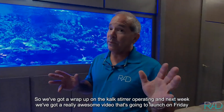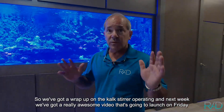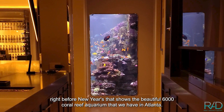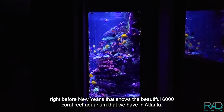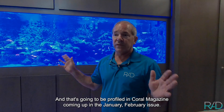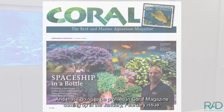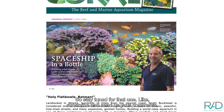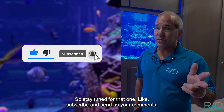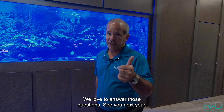We're getting ready for the holidays — Christmas is Sunday and Monday, and I'm headed to the Bahamas. We've got to wrap up on the calc stirrer operating. Next week there's a really awesome video launching on Friday right before New Year's, showcasing the beautiful 6,000-gallon coral reef aquarium we have in Atlanta, which will also be profiled in Coral Magazine in the January/February issue. Stay tuned, like, subscribe, send us your comments — see you next year!